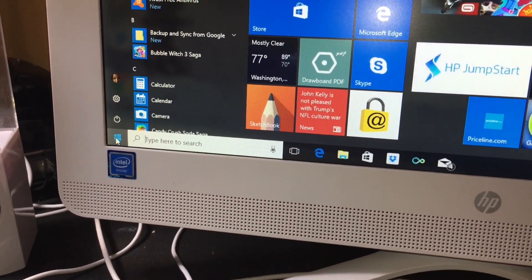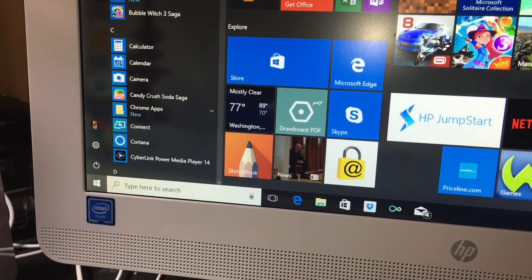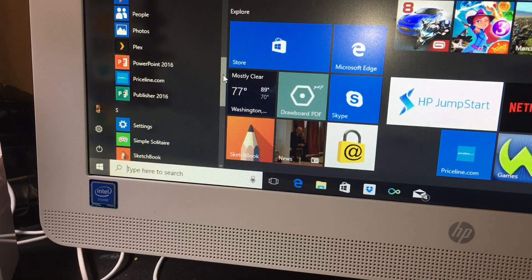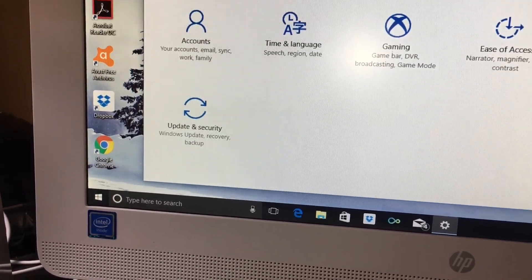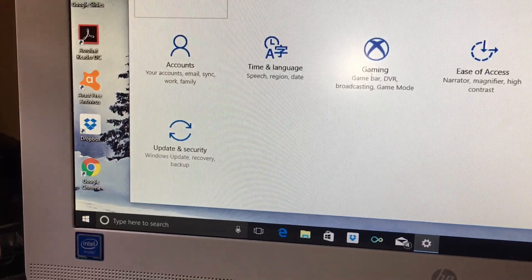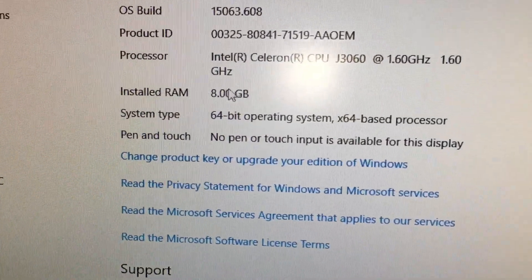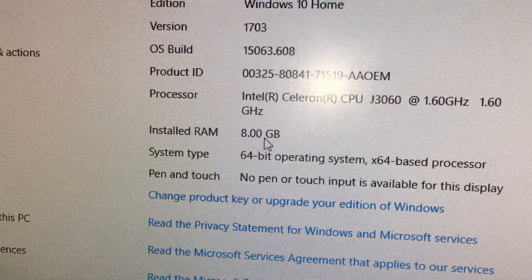Now I'm going to show you the 8 gigabytes of memory installed in the computer. I started off with 4 gigabytes — that's what the computer came with — but this computer supports up to 8 gigabytes. The system is 64-bit, running Windows 10. Going into System — About — as you can see, it now shows 8 gigabytes and a 64-bit operating system. This is the most I can install on this computer.